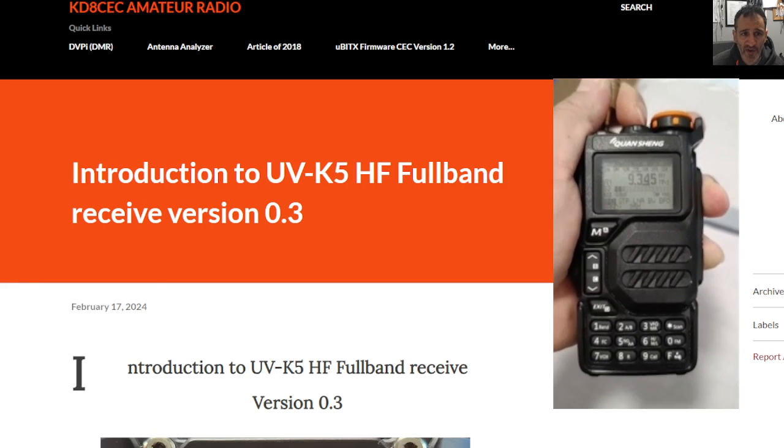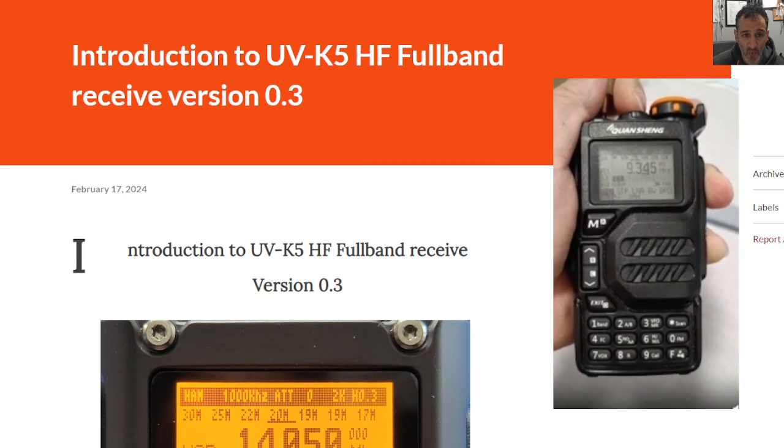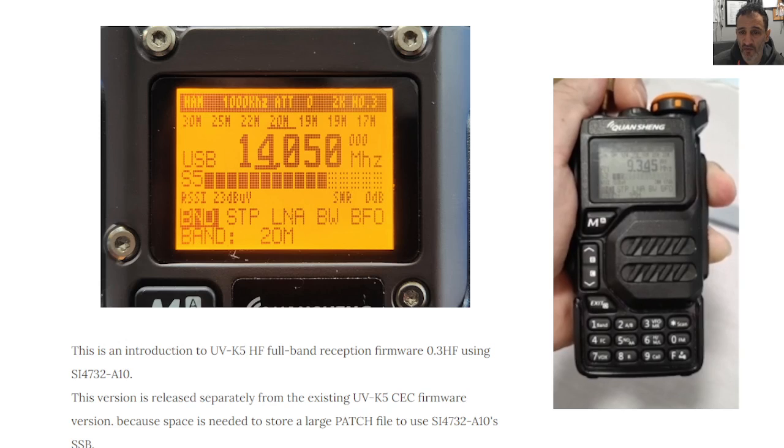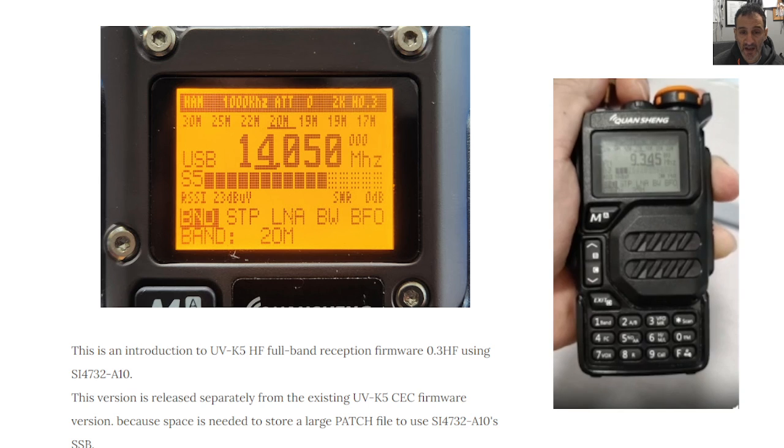M0FXB Hamtech, welcome to my channel. Big thanks to KD8CEC for this board that's been produced for the UVK5/K6 radios to allow us to have SSB.